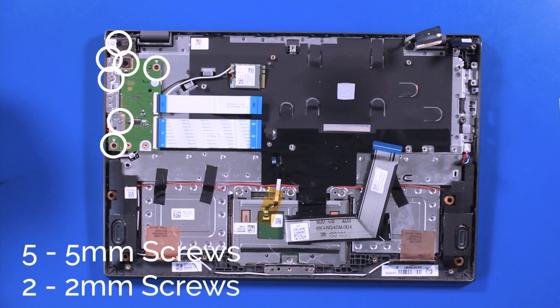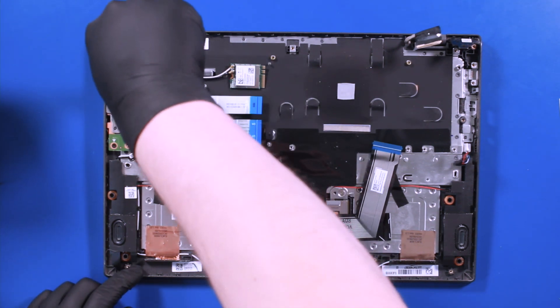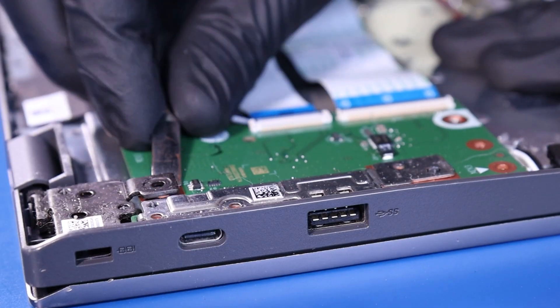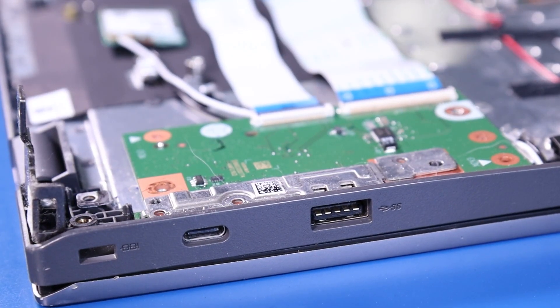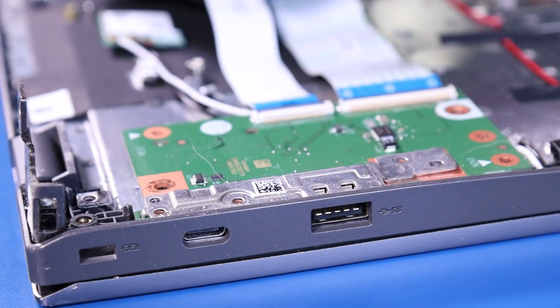Unplug the ports. Remove 5, 5mm screws and 2, 2mm screws from the daughterboard. And gently remove the daughterboard, taking care not to bend or damage the ports.